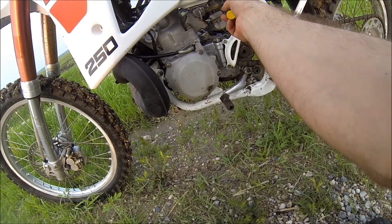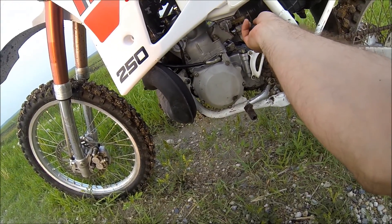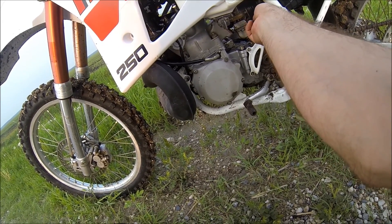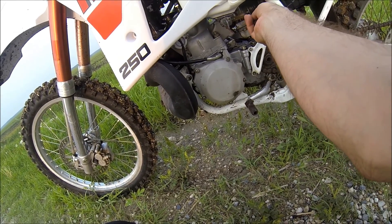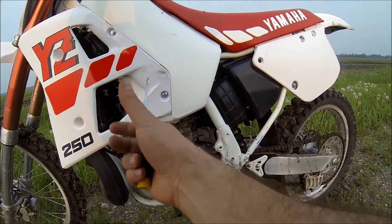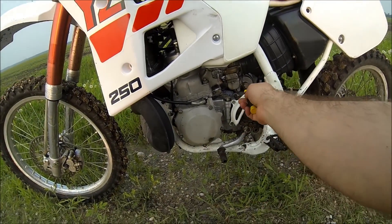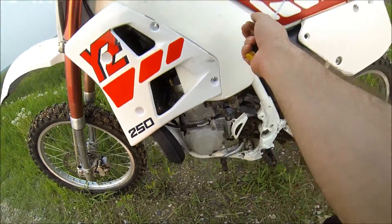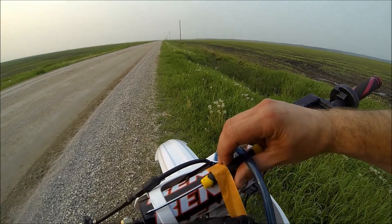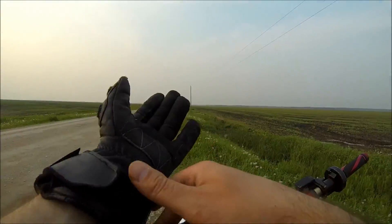When I checked my idle jet it was actually a 7.5, which is tiny. The stock setting is a 45 for the idle jet. My understanding is a 7.5 would have been used by racers to bring the idle right down and use the full RPM range. I ended up changing it to a 25, but that's further down the road — right now we're just adjusting the air screw to get this bike where it should be.